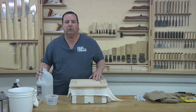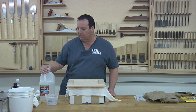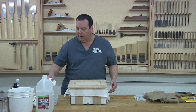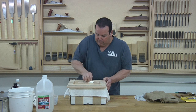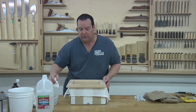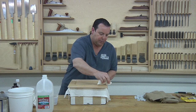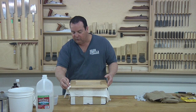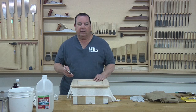Before we actually apply the solution, we want to pre-raise the grain. Because this solution has a percentage of water, it's going to raise the grain anyway, and I'd rather do that first with clean distilled water — because unlike tap water, it doesn't have chlorine in it. I'm just going to use a clean cloth and get the surface wet with the distilled water. You don't have to flood the surface, just get it wet. The wood fibers are going to stand up with the water, and then we're going to take that 220 grit sandpaper to de-whisker the surface. It's important to have clean hands when you start doing any part of the finishing.